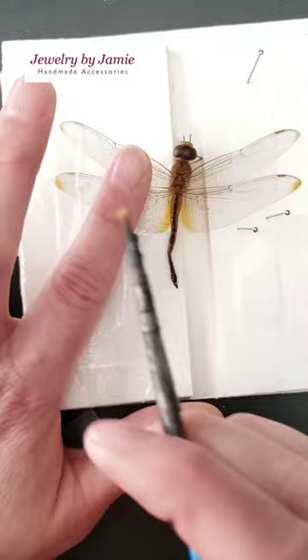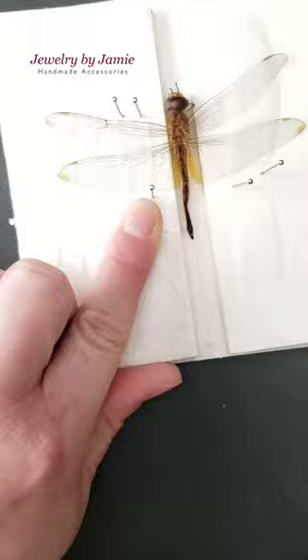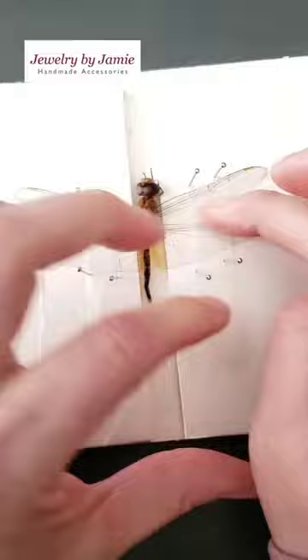I'm using a paintbrush to gently move things into position, and also pinning it down with some wax paper and some sewing pins. This will stay on the spread board for a couple of weeks until it's ready to be removed, and then I can move to the next step.